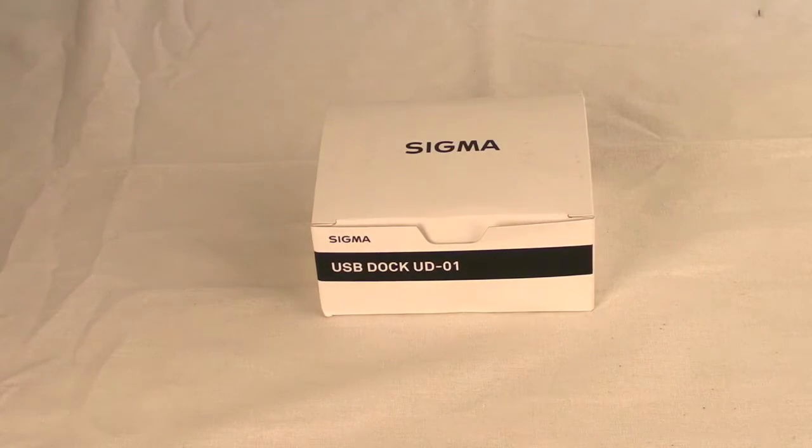Hello, here's a little unboxing of the Sigma dock for the Canon lens. You can get it in Sigma and Nikon mounts. I just wanted to give you a little unboxing of what's in the box.